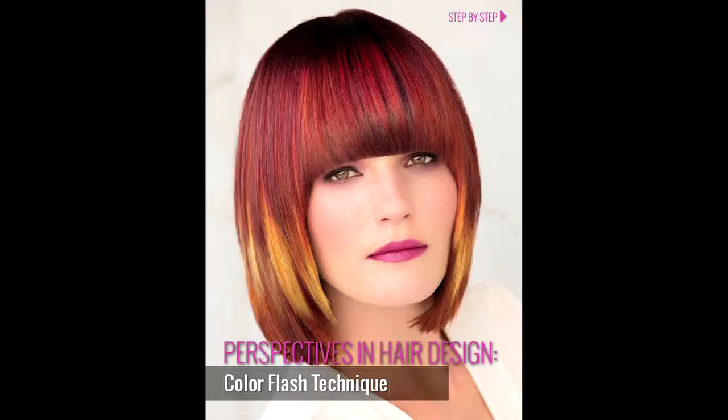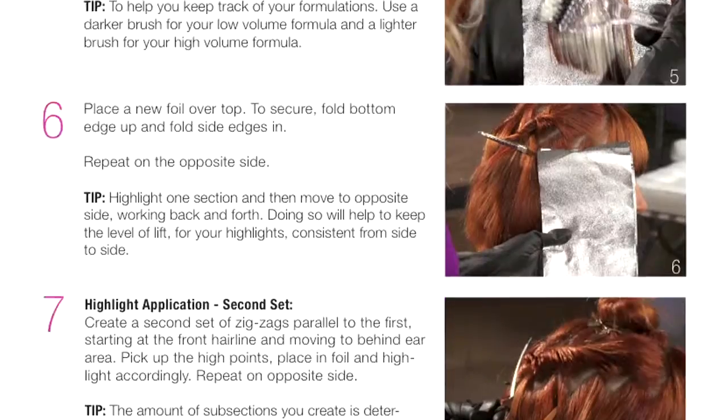Another great thing about Milady Video Education is you will also receive a step-by-step that will correspond so you can follow along.